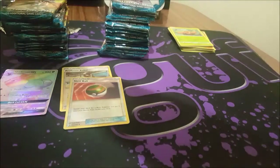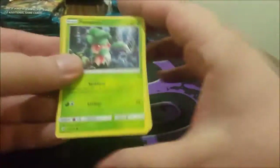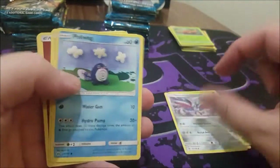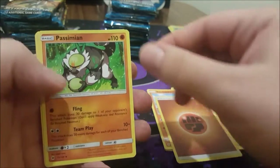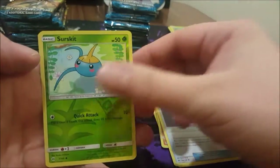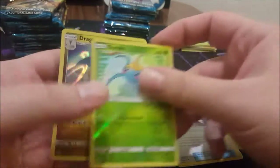I'll take the code cards — probably end up giving some away at some point. Next pack: Feraligatr, Murkrow, Skarmory, Marowak, Sandygast, Fighting Energy, Passimian, Team Skull Grunt, Poison Barb, Surskit reverse, and Dragonite. Cool!